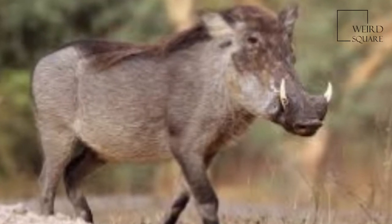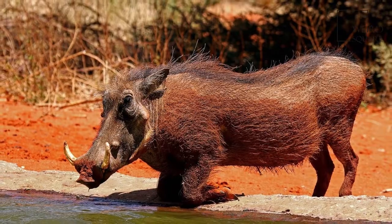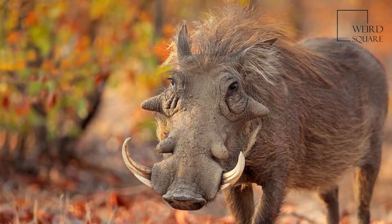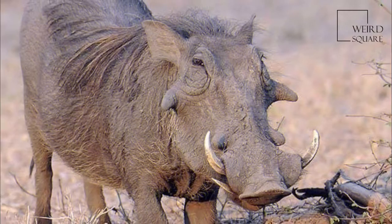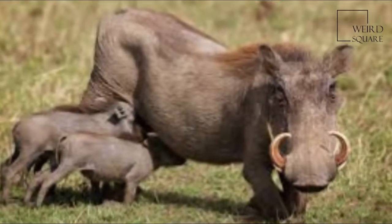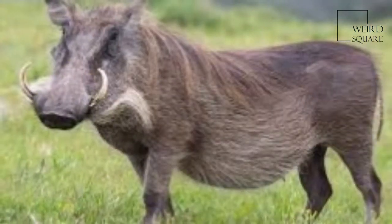The common warthog is a wild member of the pig family found in grassland, savannah, and woodland in sub-Saharan Africa. In the past, it was commonly treated as a subspecies of P. Aethiopicus, but today that scientific name is restricted to the desert warthog of northern Kenya, Somalia, and eastern Ethiopia. The common warthog is a medium-sized species.